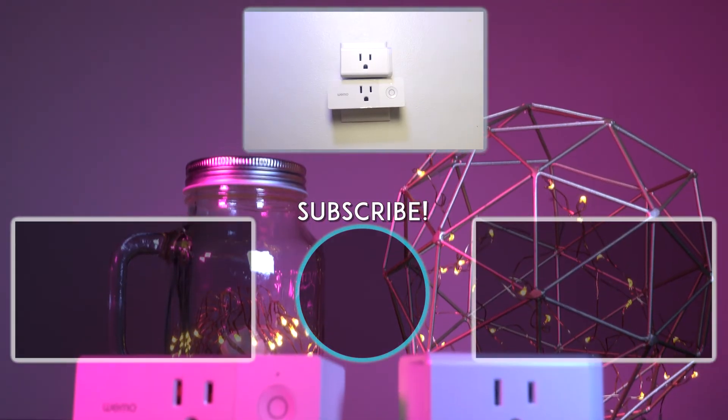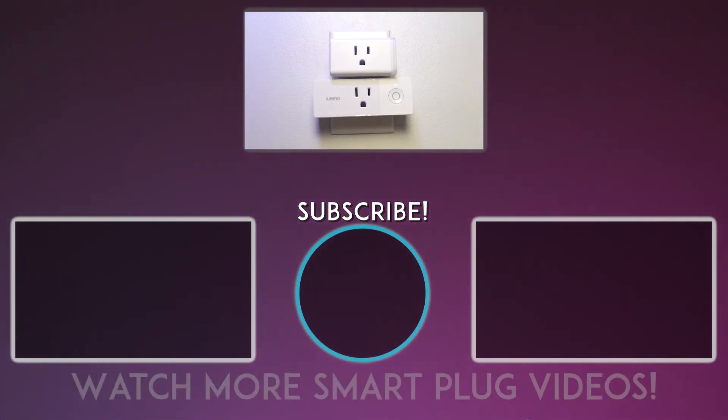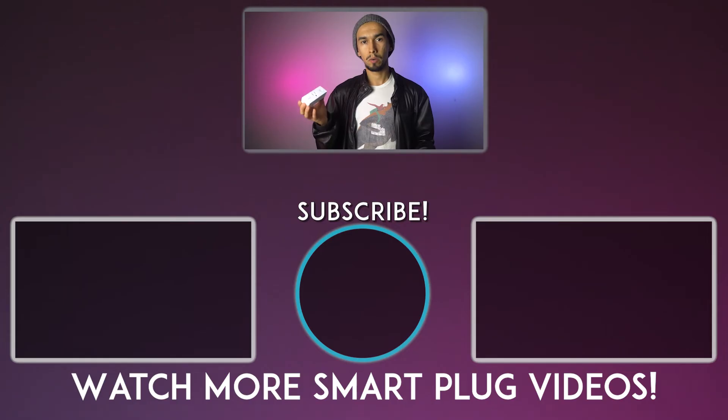Thank you guys for watching and please consider subscribing if you want to see more tech and gaming related videos. I hope it helped you out. Please check out the playlist of these videos if you want anything more related to this series and the TP-Link series. Thank you guys for watching. Bye.